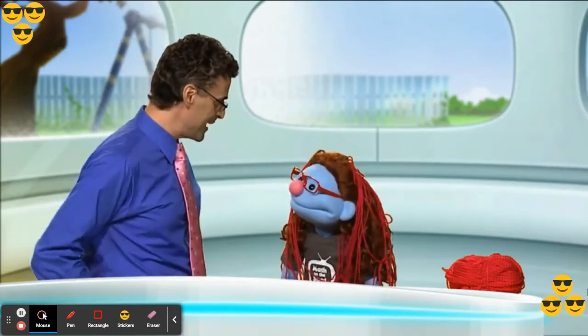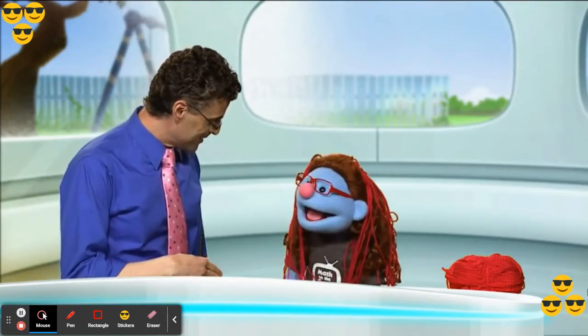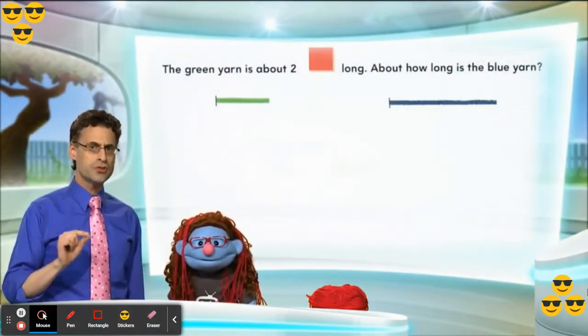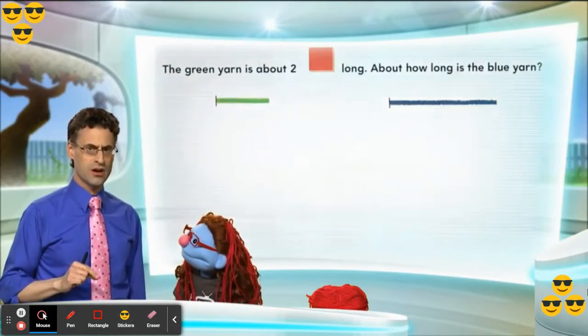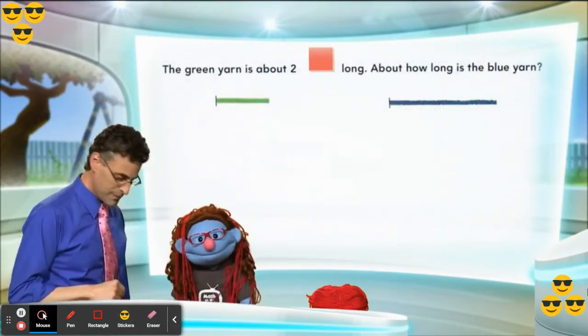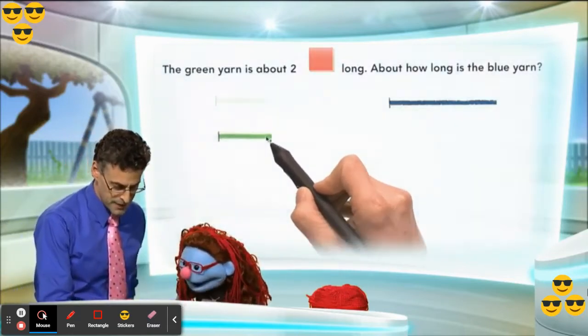Okay, should we have some fun doing some math? Yes please! Okay, so here's the riddle — it actually involves yarn. No! Yes! Okay so here's the question: the green yarn is about two red color tiles long. The question is, how long is the blue yarn? Hmm. So let's take a look. Here's the green yarn piece, right here.